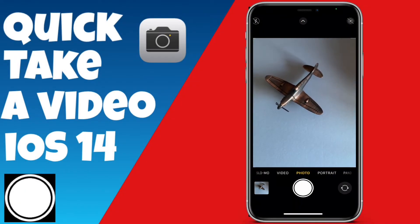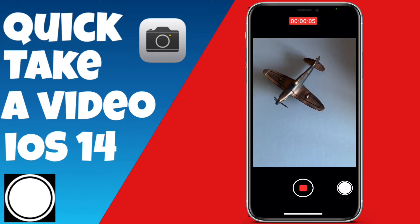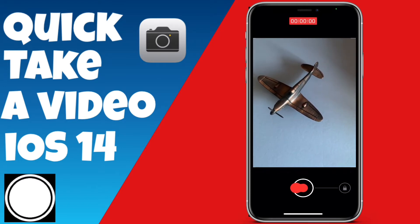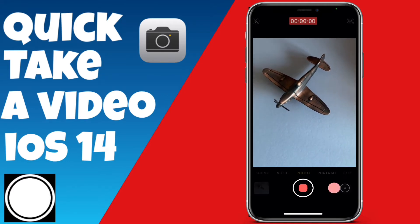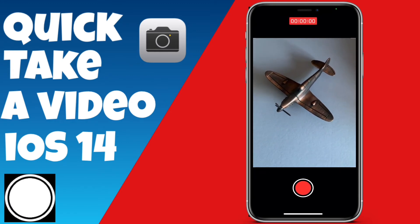Hey, just a quick video for you today. We're going to cover QuickTake — you hold down on the shutter button, slide to the right, and it'll take a video without you needing to keep holding the button. This is great for keeping your hands free. For example, if you're out at a football match and someone's about to score a goal, you can quickly start recording without missing the moment.